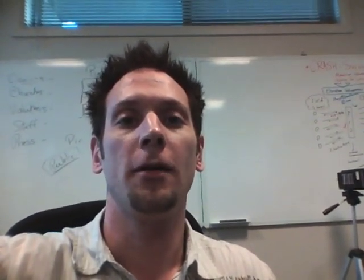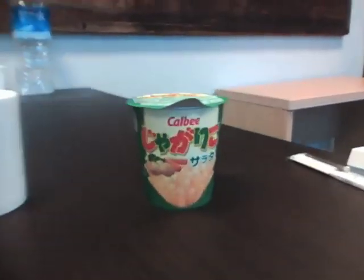Today we're going to do a cooking lesson and I'm going to show you how to make mashed potatoes from scratch. See, all you need is this.